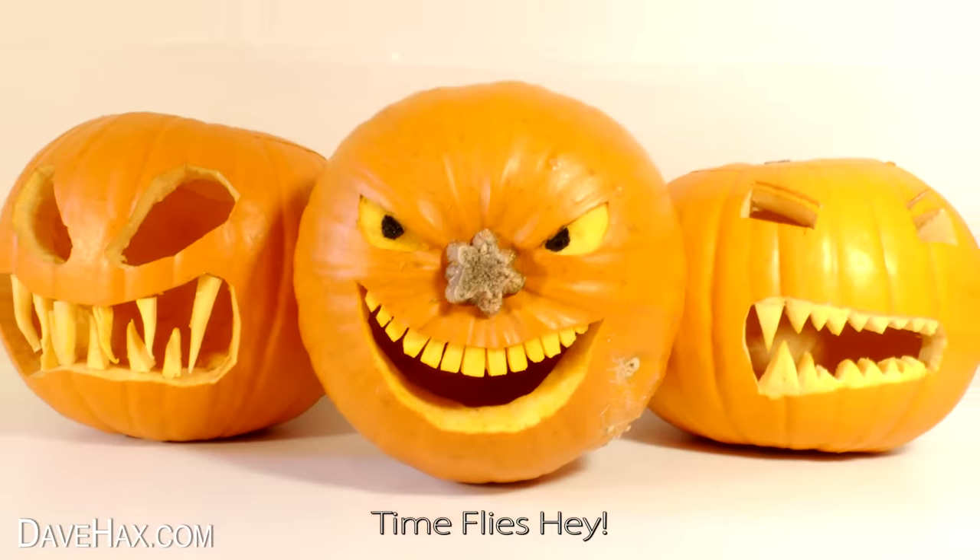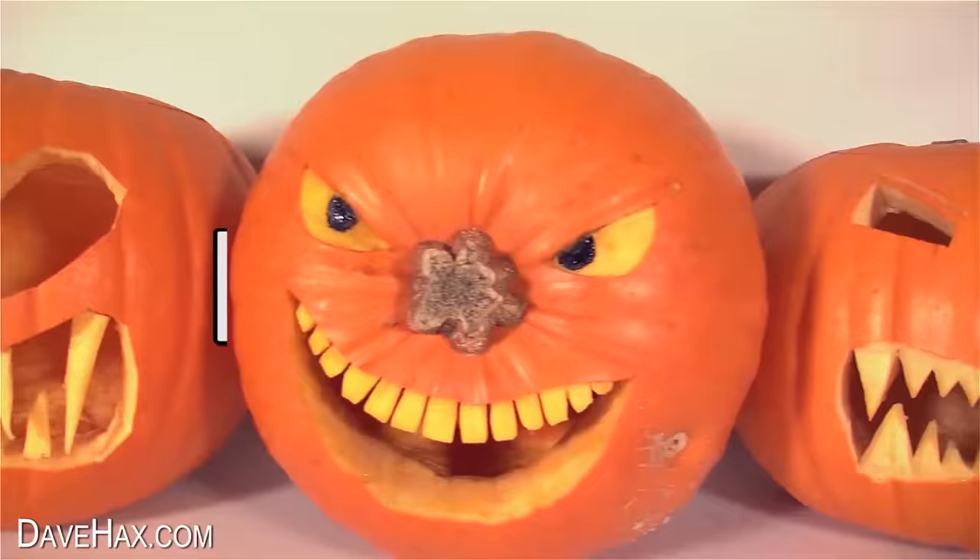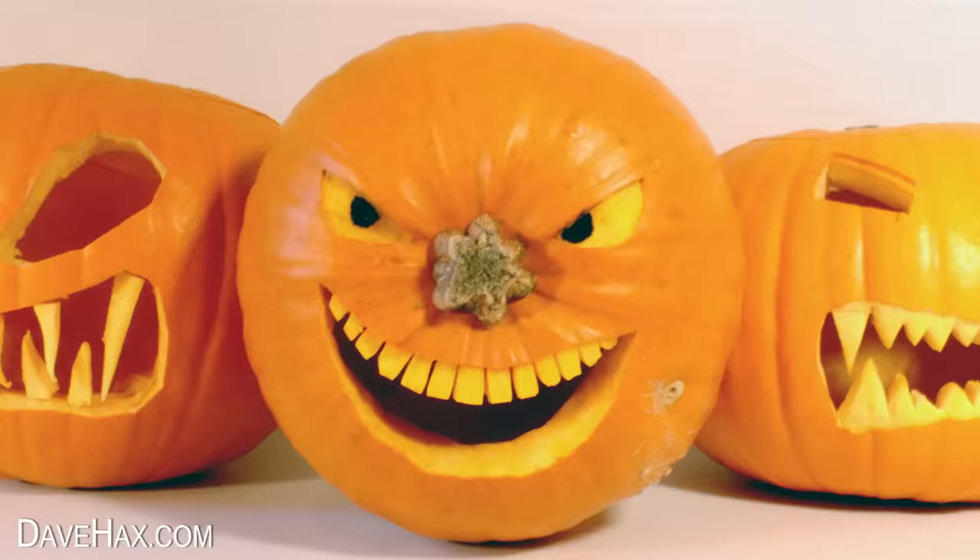Eight years ago I made a video showing how to make really cool Halloween pumpkins. Today I'm going to recreate these cool designs, but this time — because it's summer — I'm using watermelons. Let's see how they turn out.